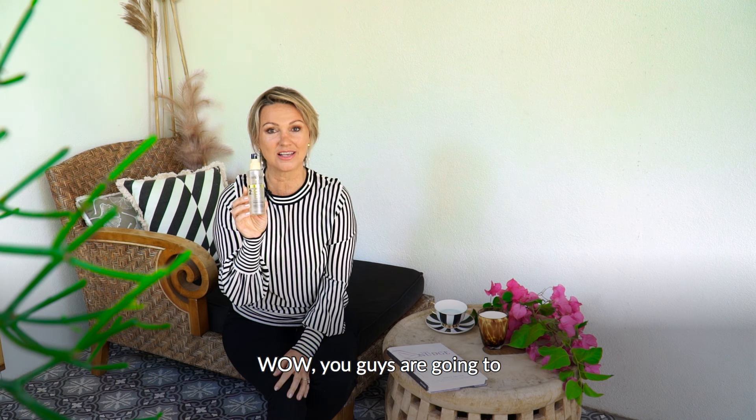You're going to absolutely love our beautiful organic super fruit toner. It's got organic pineapple in it and it's non-comedogenic, so it won't block your pores. The first ingredient is aloe vera juice, which is incredibly soothing and calming to the skin. It sets your makeup and it has hyaluronic acid, which is a fantastic anti-aging ingredient.